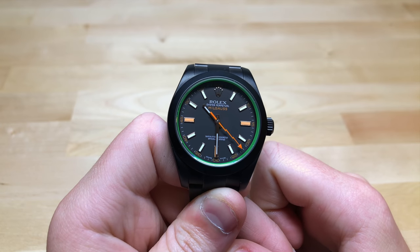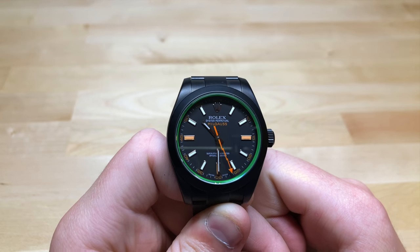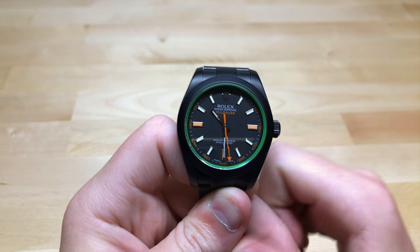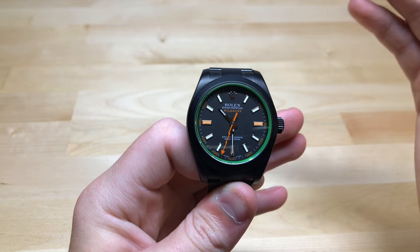Hi guys, this is Zach from Watches on You, and today I'm going to be making a video about my personal thoughts on PVD'ing your watch, mainly PVD'ing a Rolex or luxury brand pieces.